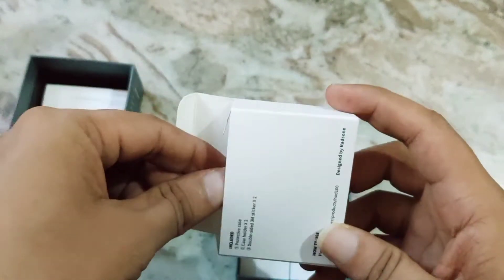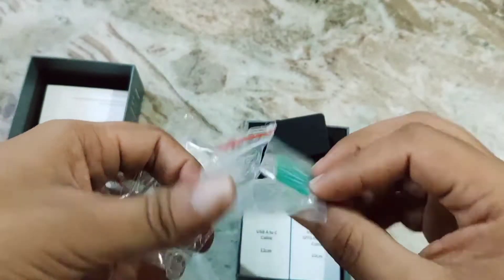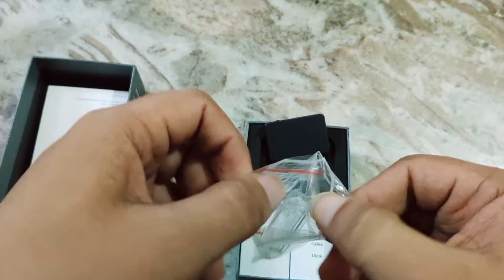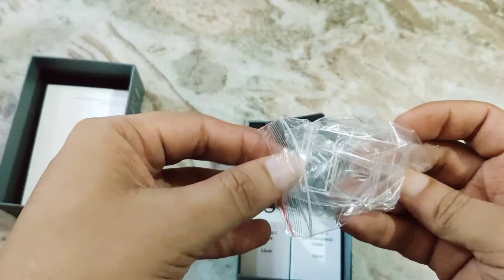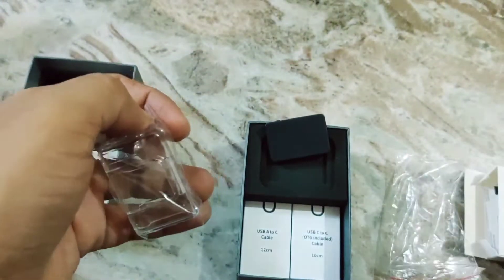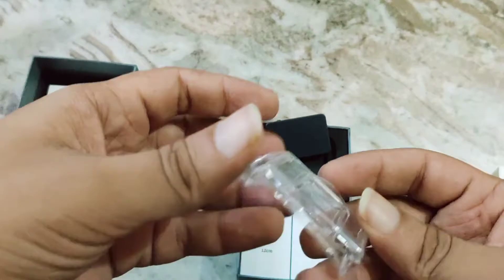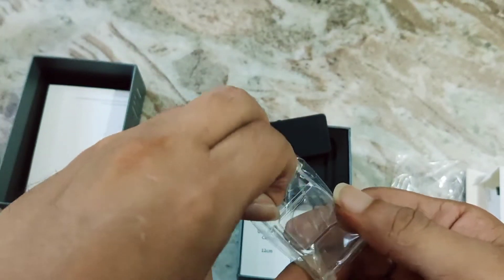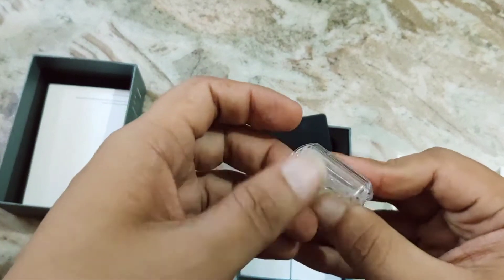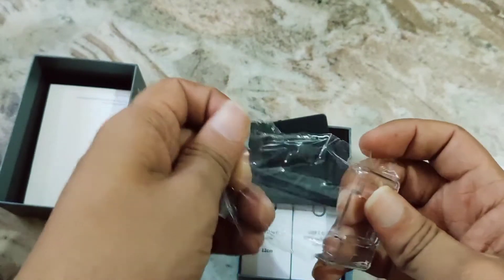Is there any protection? No, I can open it at my will. Okay, nice — it's a case. Wow, fantastic! This is the case, and there are sticker pads included.